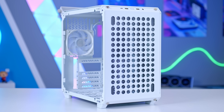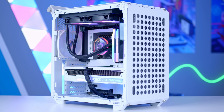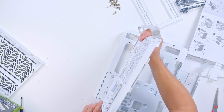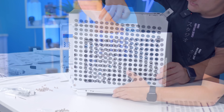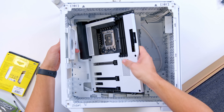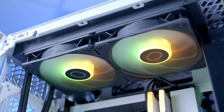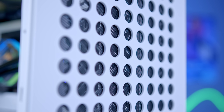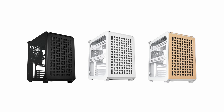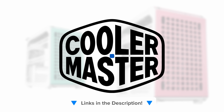The Cooler Master Cube 500 Flatpak is a case that lets you do it yourself, with support for full-size specs in a compact form factor. A highly adjustable design lets you build as you unbox, and it really is like nothing else. Support for up to EATX motherboards, 360mm long GPUs, and a 280mm AIO up top make it super versatile for the latest components. Build it your way with the Cooler Master Cube 500, now available in black, white, and macaron. Check it out at the first links in the description below.